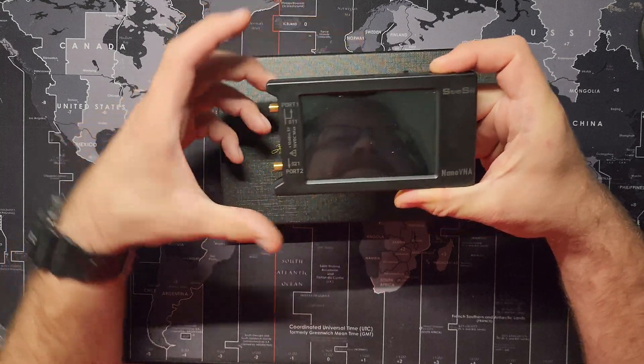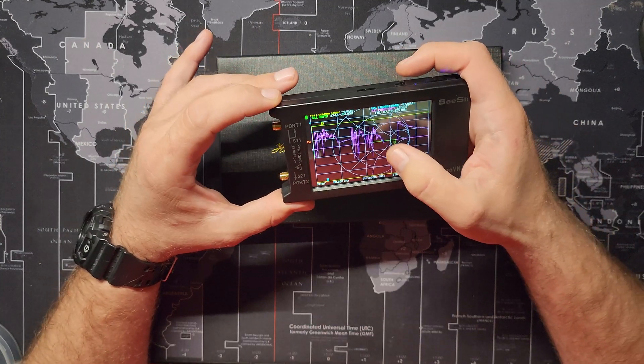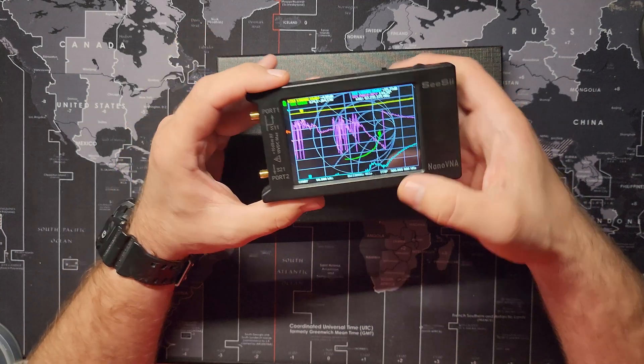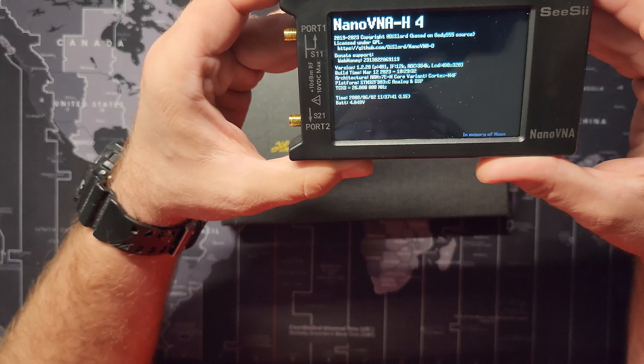Let's put it into DFU mode — it's in DFU mode right now. Let's see if I turn it off... the way it's supposed to operate. Let me check if it's updated, because he said he was trying to do an update. It's the latest version: 1.2.20. This is working.